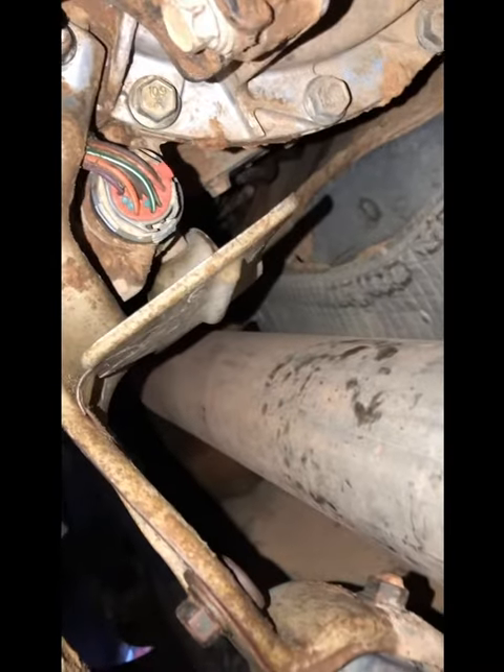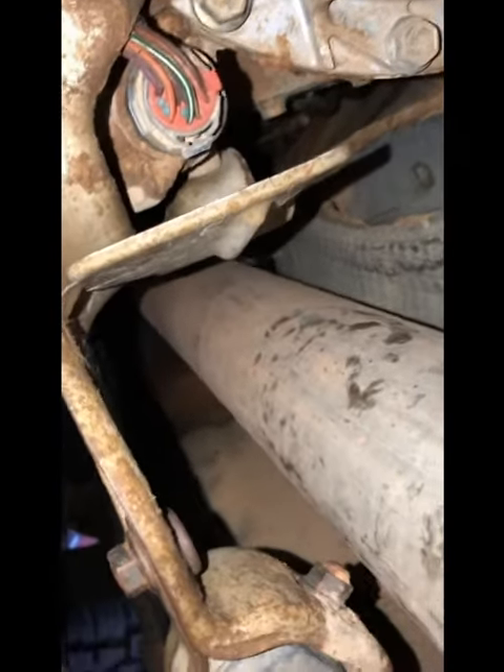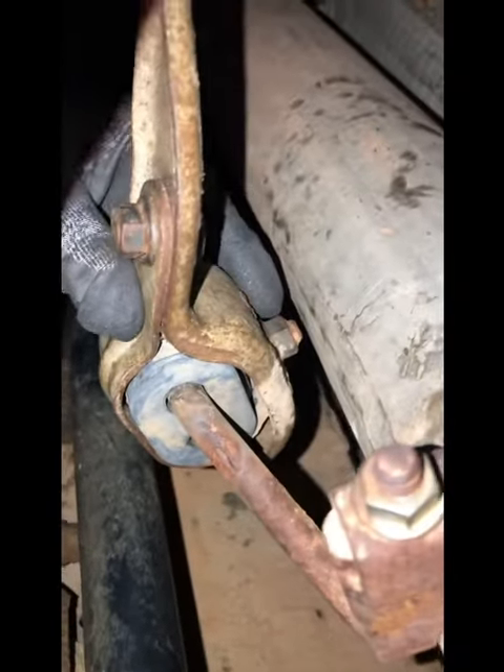Alright, once you get the bracket on, all the bolts are tight, connector's tight, and you get the little push pin back in the hanger right here — you are done.